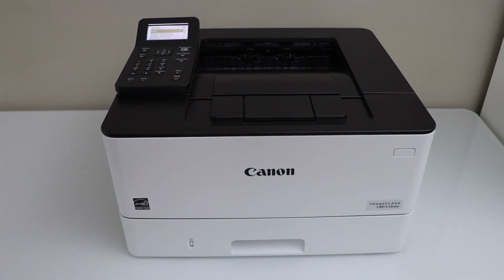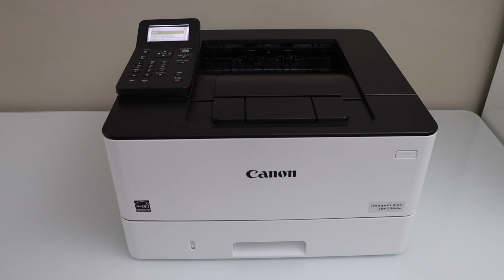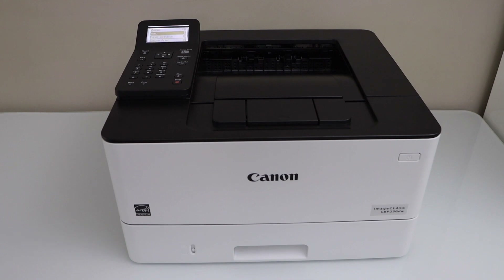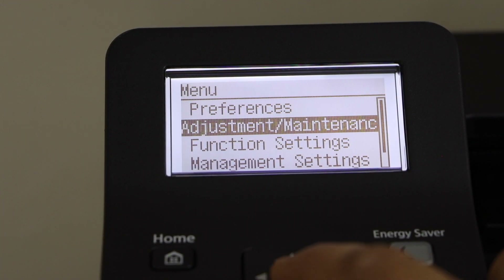In this video I'm going to show you how to enable two-sided printing with your Canon ImageCLASS LBP236DW printer. Go to the printer control panel, on the main screen click on Menu, then go to Adjustment and Maintenance.